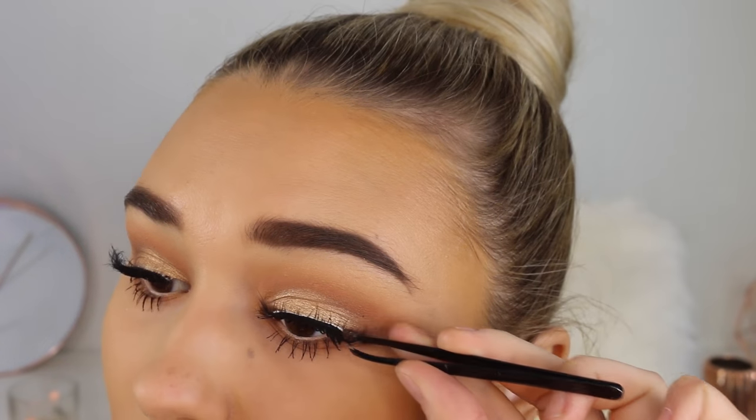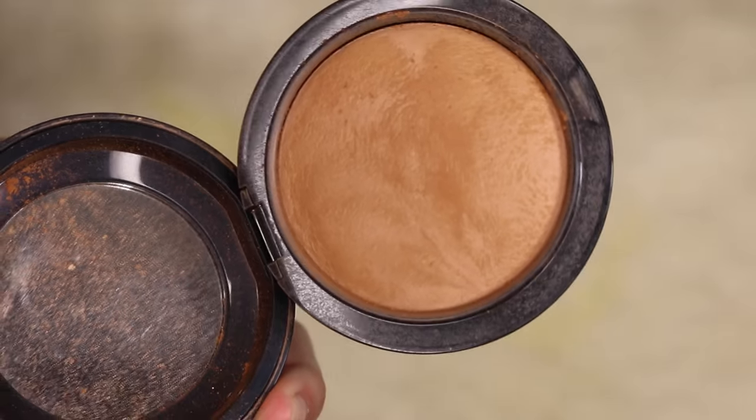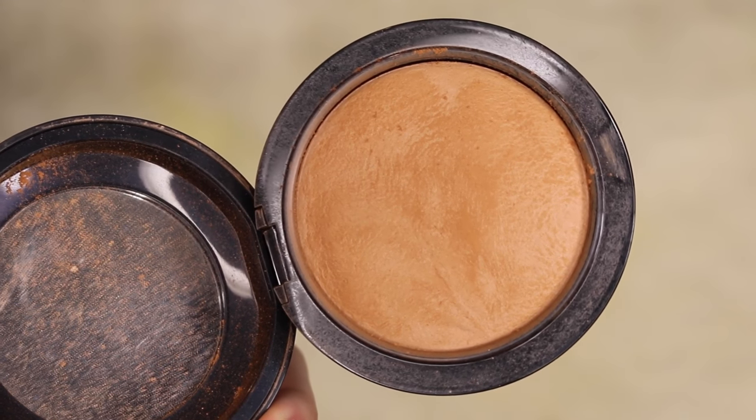For contouring I'm taking the Benefit Hula bronzer — everyone loves this product. The shade doesn't get ashy if you put too much on and it makes the cheeks look so snatched. I'm using the NARS Eta brush, which applies contour really easily. Then for a bit of warmth I'm taking the MAC bronzer in Give Me Sun — I can't believe I still have product left. I'm putting this on my cheekbones and around the whole perimeter of my face for a beautiful sun-kissed glow.